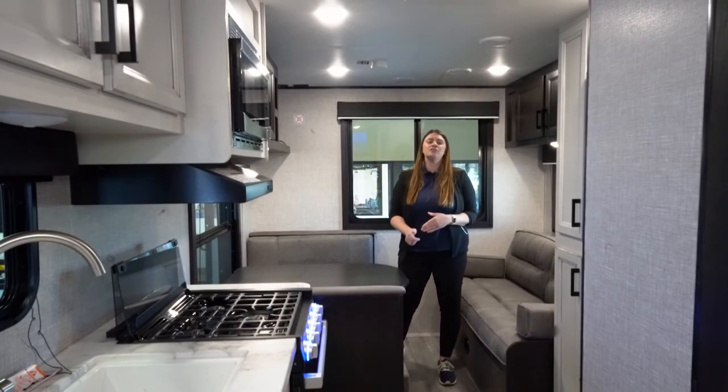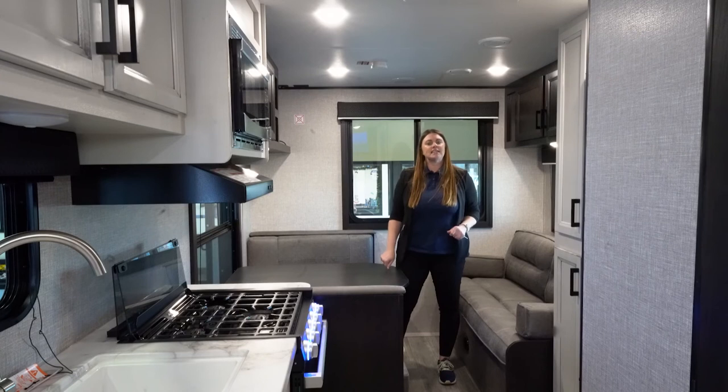Thank you guys again. This is a 2022 J-Flight SLX8 212 QB. You can stop by at any of our four locations: Fridley, Brainerd, Rochester, and Alexandria.